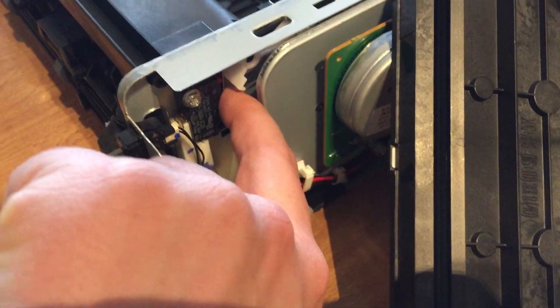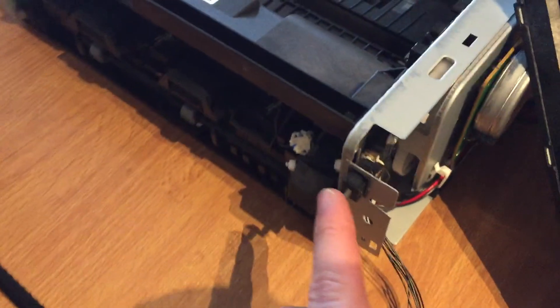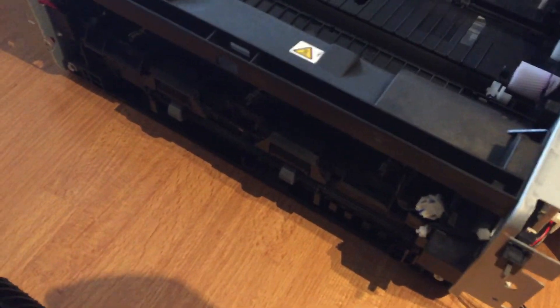There's some safety devices here — the top cover must be closed, and the front cover must be open. There's also a sensor somewhere here that detects that the paper has left the printer.